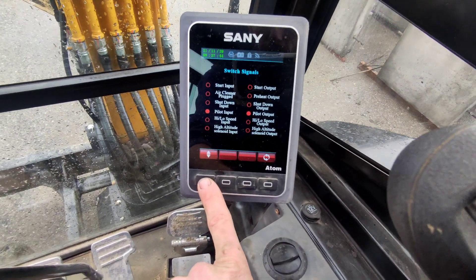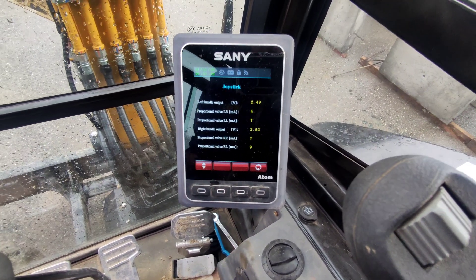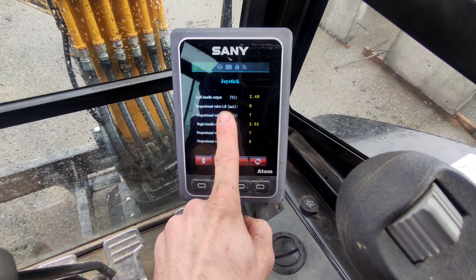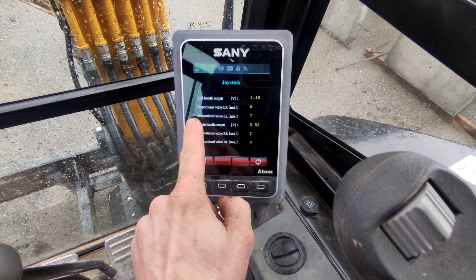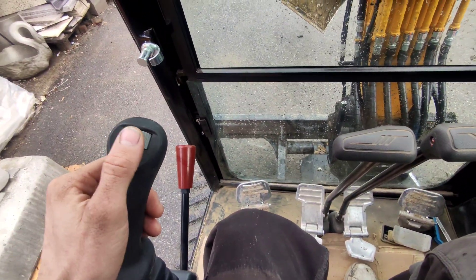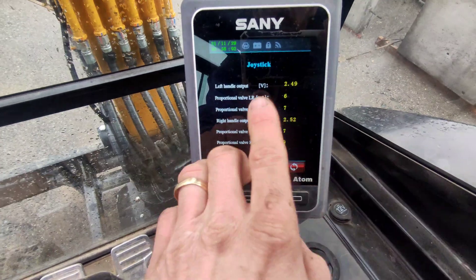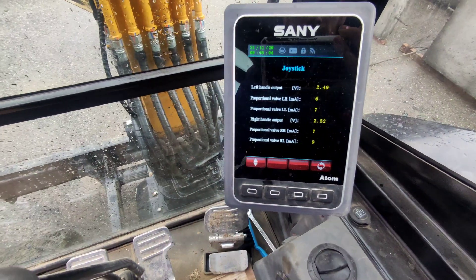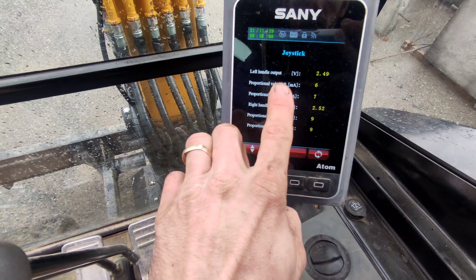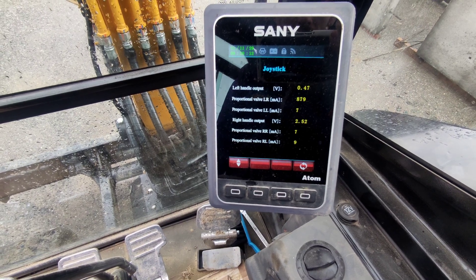Pilot input, pilot output — that's all good. Here we are. We have a proportional valve. We have left joystick right, and left joystick to the left. This is the one. I'll move it to the left — yes, it is moving. Left joystick to the left, that's good. Now left joystick to the right — yeah, that's moving too.